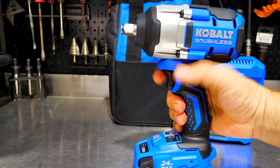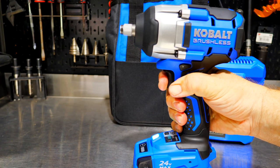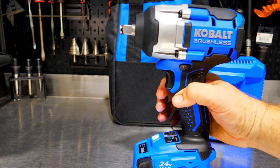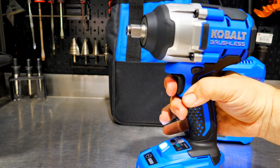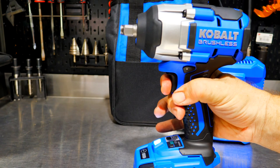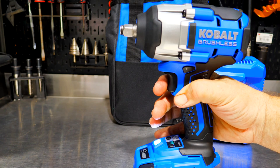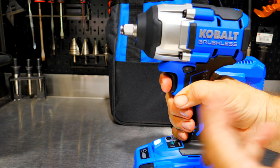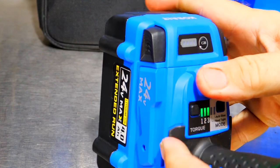We can throttle that with our variable speed trigger as well. Even though the trigger is a little touchy and jumps right off, I can ease the power in as much as I want. In mode one, two, or three, I can easily make this crawl as slow as I want all the way up to that max of 2,200 RPM, and the impacts per minute will follow suit depending on how much trigger pull you've got.